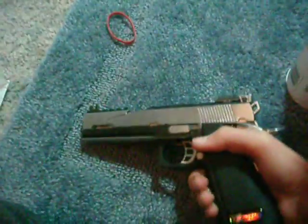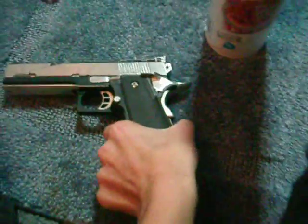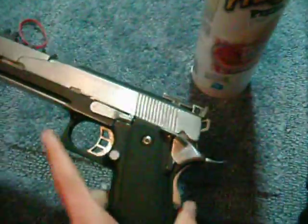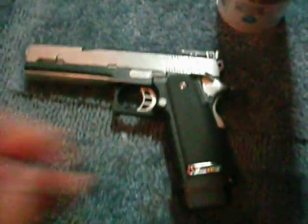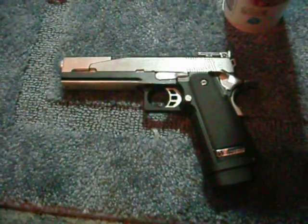So there you have it. This is the mod on the WE Hi-Capa 5.1. Very nice — the paint job. It was just all silver as you know. I sanded everything down and painted it. So thanks YouTube and there's the video.